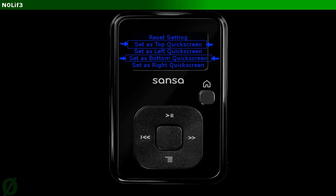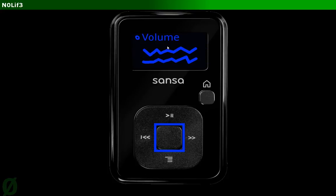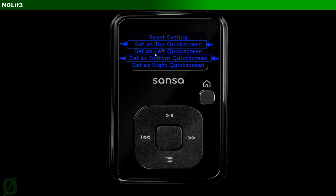So what you're going to do is set the volume buttons to the top and bottom. Just basically choose top quick screen and then you'll be back at the volume screen. Then hold this again and choose bottom — make sure you choose top and bottom. Don't choose left and right unless your top and bottom buttons on your MP3 player are broken. If they are, then of course use left and right. But as long as top and bottom function, use top and bottom because left is set to shuffle and right is set to repeat, so you don't want to overwrite those.